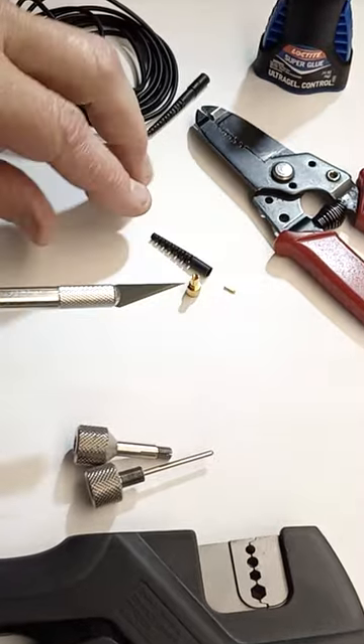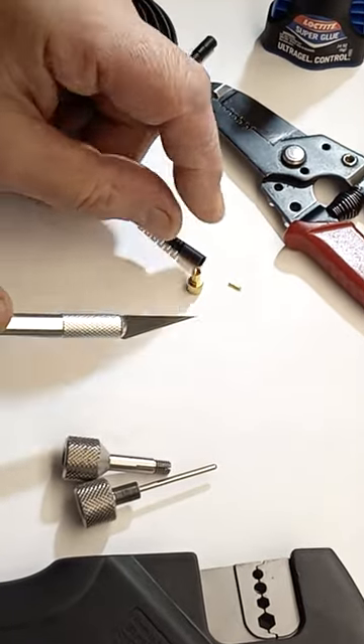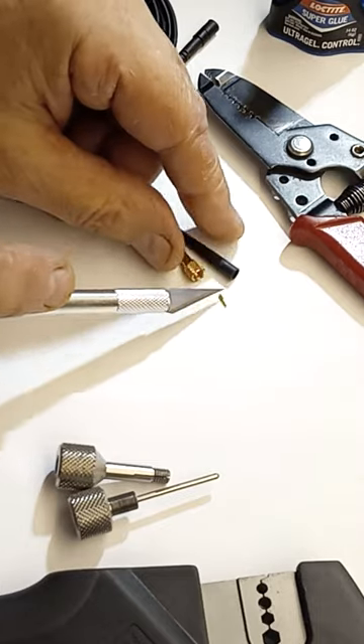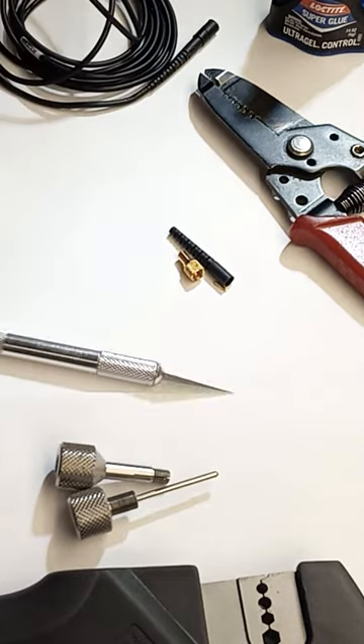This is a DPA provided connector, consists of three parts: strain relief, shell, and center pin. You also need an assembly tool and crimper.